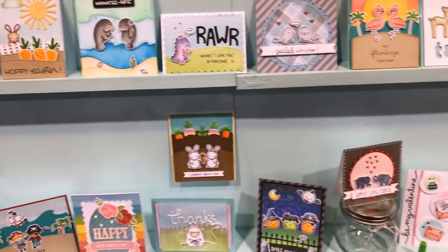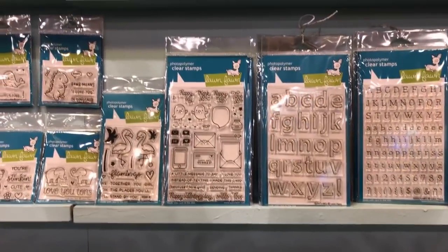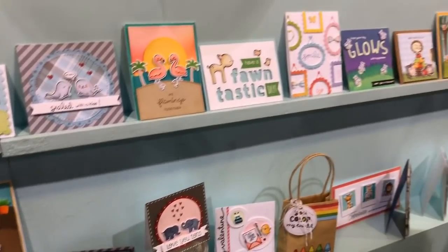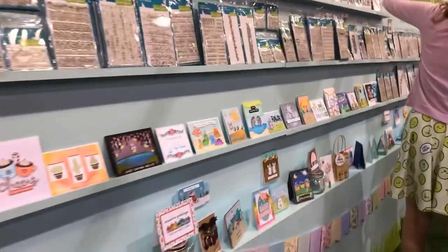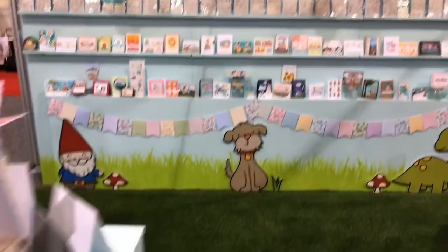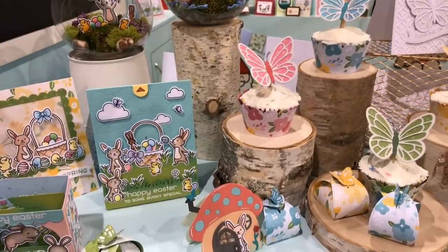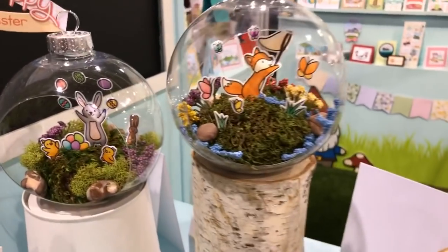Here we have some more card making ideas — oh my gosh, super cute! I'm trying to move as slow as I can so as not to make y'all dizzy. Let me go ahead and move back because I don't want to get y'all confused. Oh my gosh, you've got to look at these — look how pretty, and it's all using Lawn Fawn products.